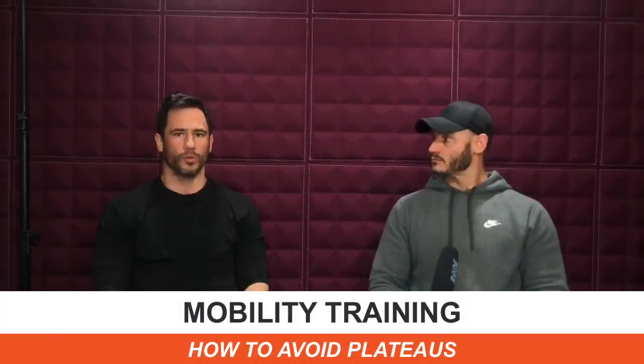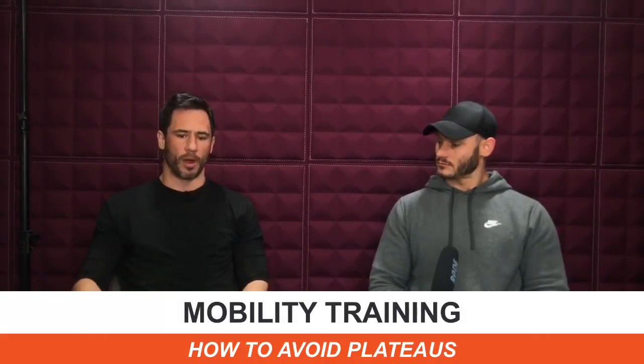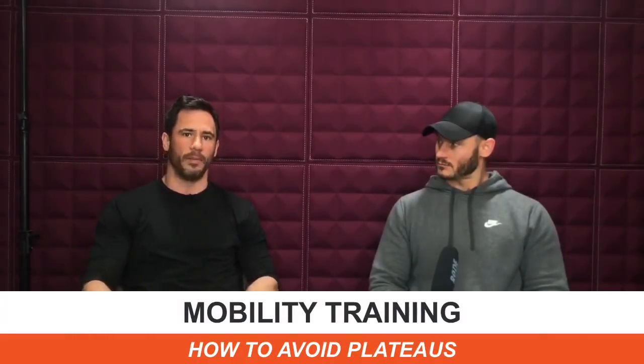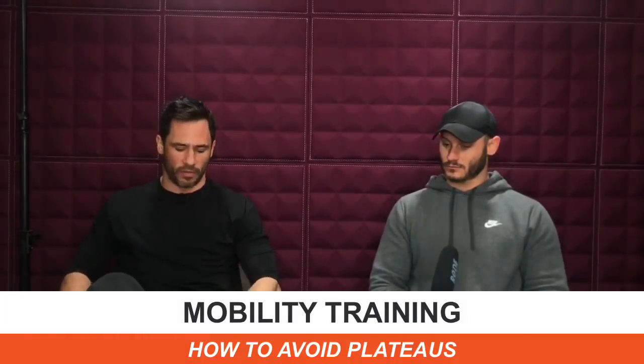Flexibility is the act of trying to lengthen your muscles so that you can increase your joint's range of motion. If your joint wants to be mobile — let's say the hip joint — the movement you can create is going to be limited to the tightness of the muscles. As the joint tries to move, if the muscles are tight it prevents the joint from moving. So flexibility is the act of trying to lengthen the muscles.